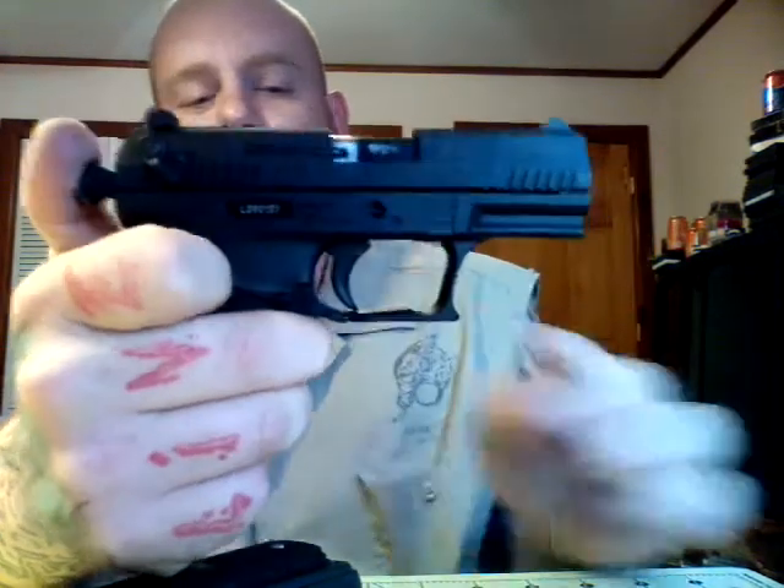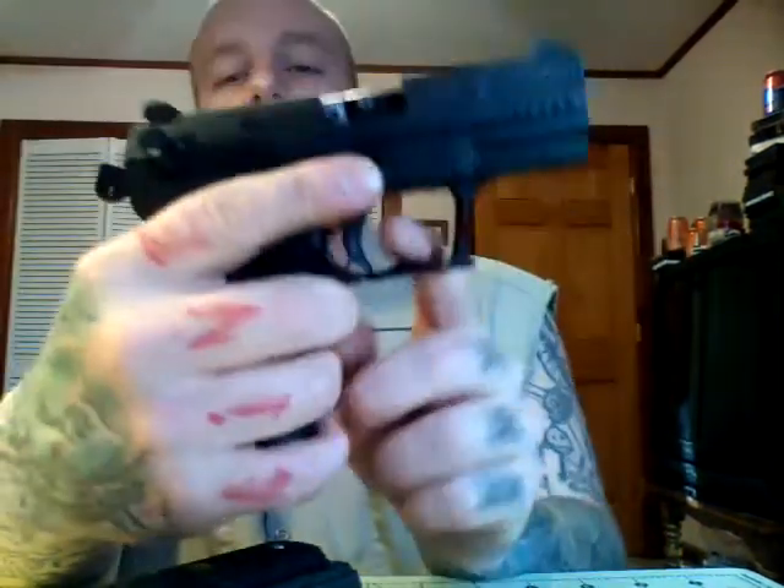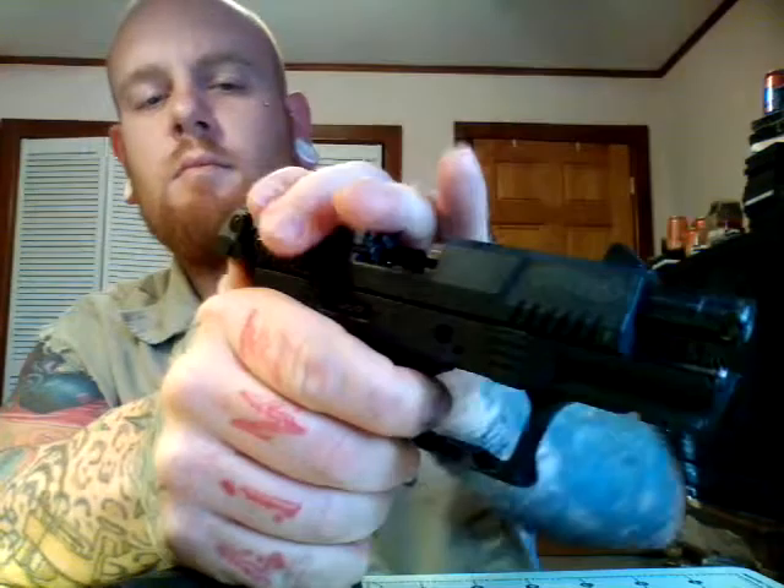It's got a real easy trigger break. It's got some take up there, and then click. Put the magazine back in — it's got some take up and then click. Reset right there, click.